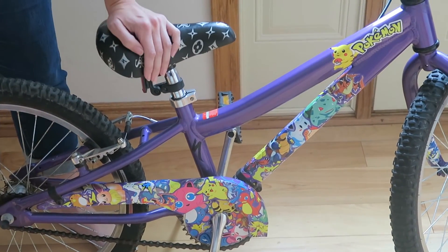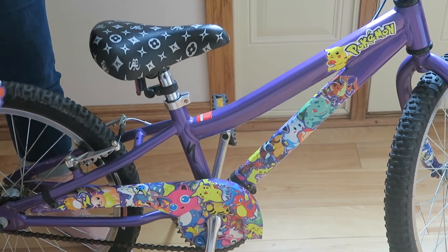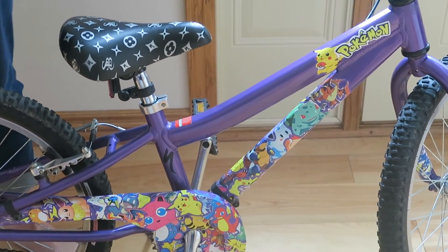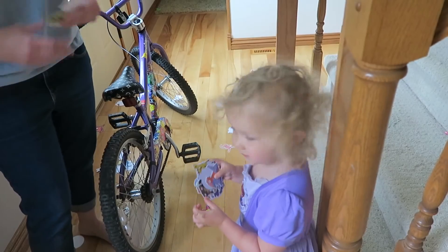And there you have it — your Pokémon sticker bomb bike! Thanks for watching everybody. Have fun with your sticker bombs!